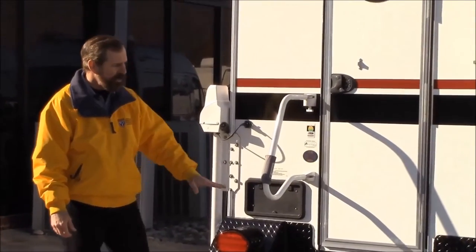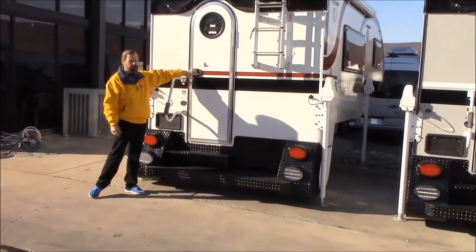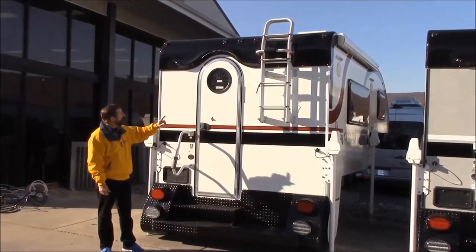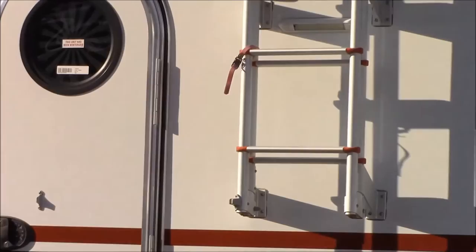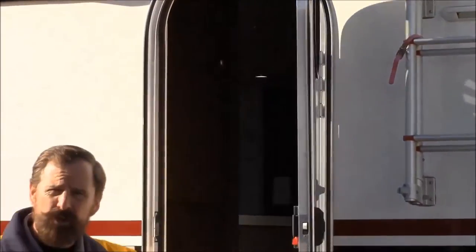You'll see on this particular one you have nice steps here. You actually have a programmable locking mechanism for the door, nice LED lights going right over the door as well, and then of course you have the handle which makes it a little bit easier for you to get inside. So let's go inside and take a look at this beauty.